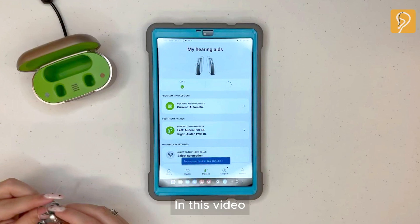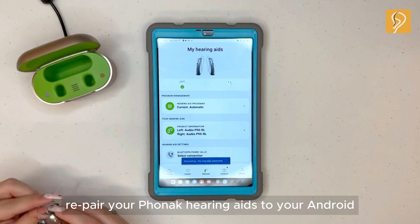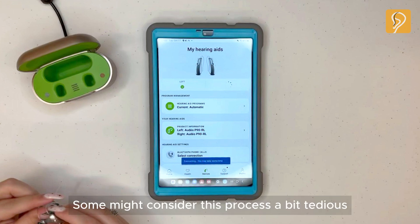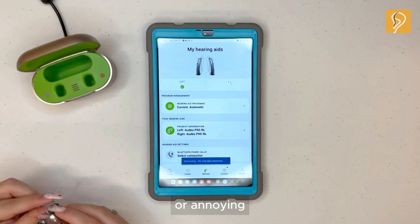Hello everyone! In this video, we'll show you how to repair your Phonak hearing aids to your Android if one of them becomes disconnected. Some might consider this process a bit tedious or annoying, but don't worry, we're here to help, and if you need to, feel free to pause the video.